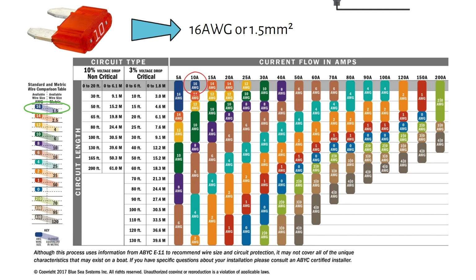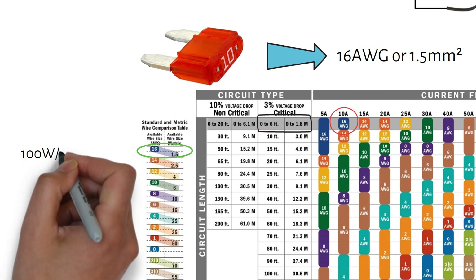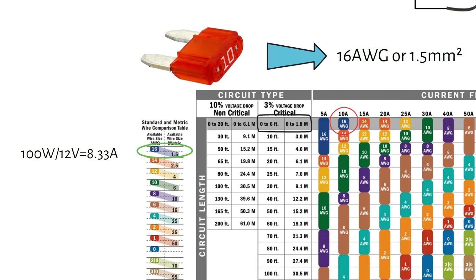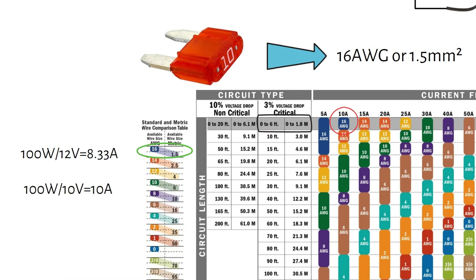But here's where it gets tricky — wire length matters. If your wire is longer than 6 feet or 1.8 meters, you need to use a thicker wire to avoid voltage drop. If the voltage drop is too low, your 12 volt devices won't run properly, and it could even be dangerous. For example, if you're running a 100 watt load on 12 volts, you would need 8.33 amps. But if the voltage drops to 10 volts, your current will increase to 10 amps — that's a 20% increase in current.